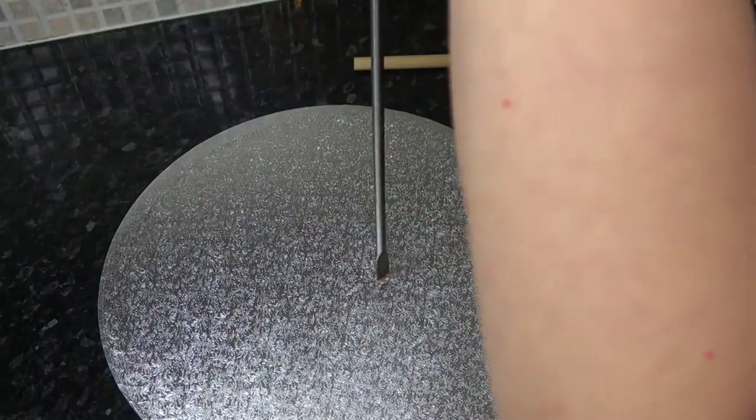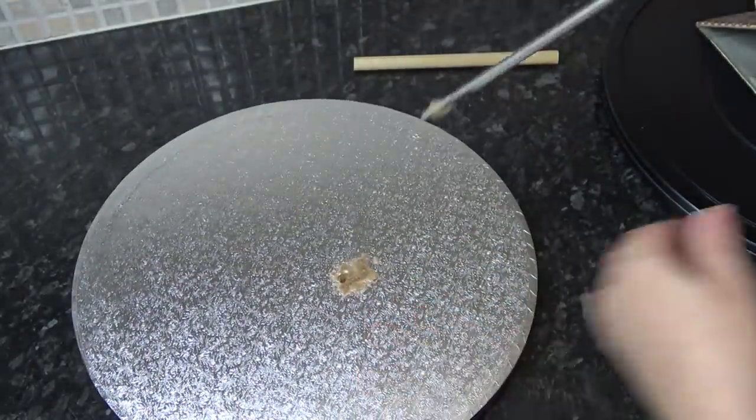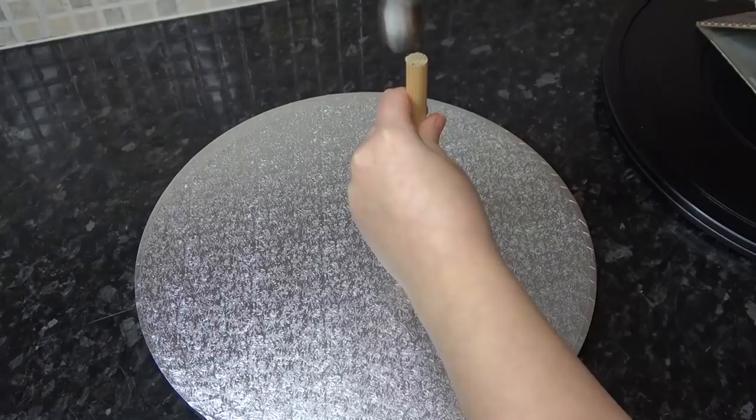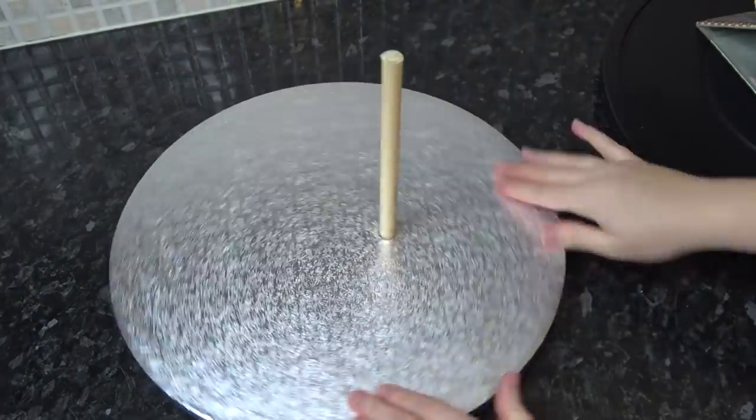As you gently drill down, you'll notice the hole can be a little wider due to all the chewed-up sawdust that comes from inside. That's why we use the smaller drill piece. Clean all this up and add some hot glue down into the hole before banging in your dowel with a hammer — just make sure it's straight.